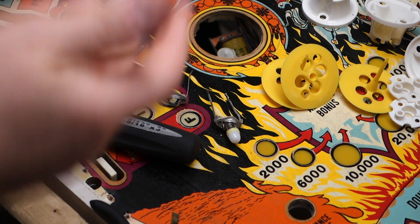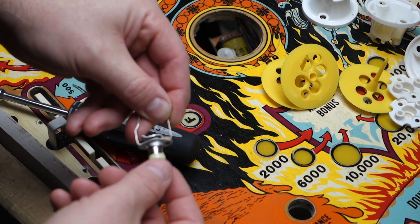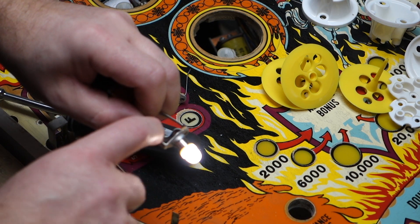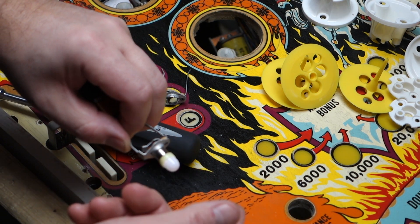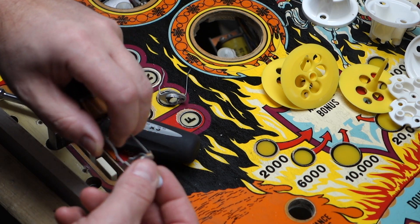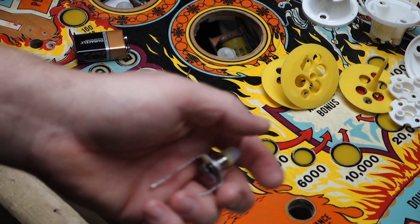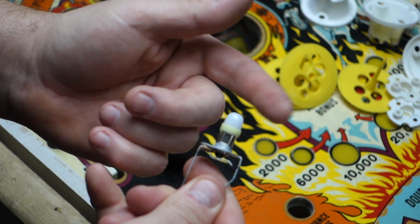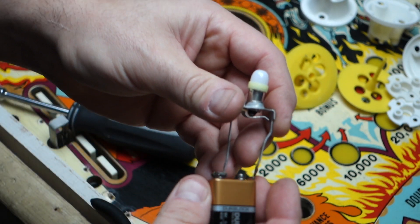Hi, welcome to Mark's Basement Arcade. Today we're going to talk about pop bumper socket reliability. Whenever you put new bulbs in they're always loose and they get a really bad connection. Your pop bumper pops, the bulbs wiggle, and they just lose connection. You can see this just fits in so loose. You just get the wiggle and then you don't get a good contact with your power supply.